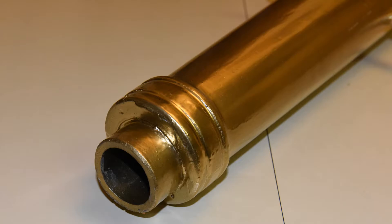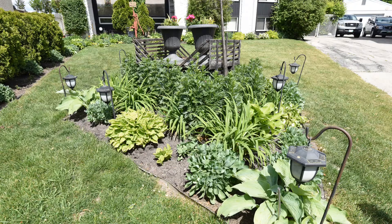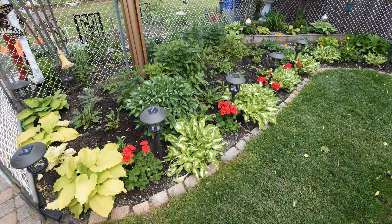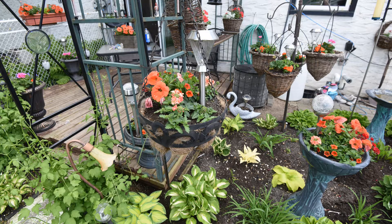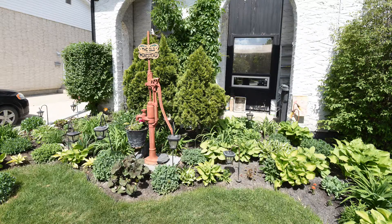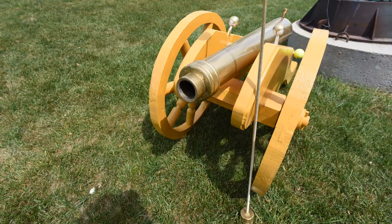Without question, he and his wife have the nicest yard on the street. Every summer they go to a lot of work to pretty it all up with flowers, plants, and lawn ornaments and so on. However, without question, the most unusual lawn ornament he's got now has got to be this cannon.